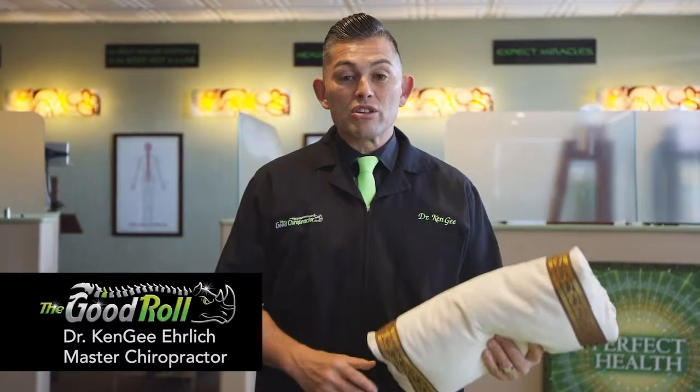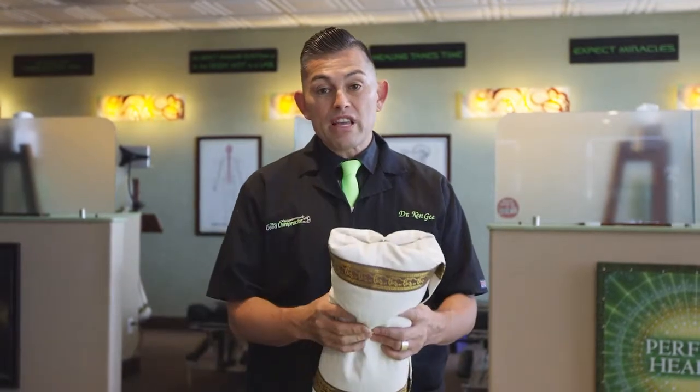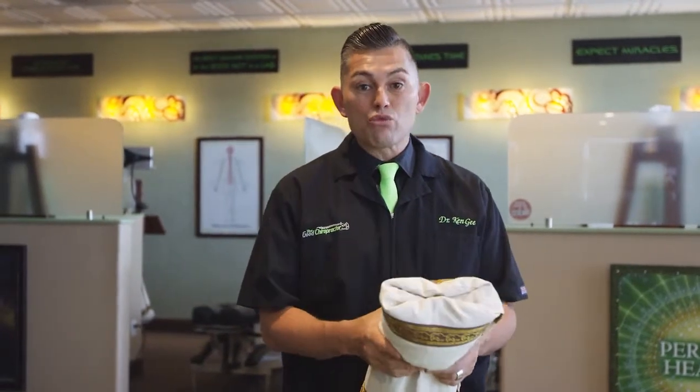Hey, I'm Dr. Kenji, the good chiropractor, developer of The Good Roll. I designed this pillow for my patients so it fits everybody. There's three sizes and three firmnesses.